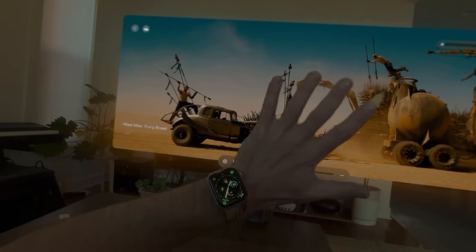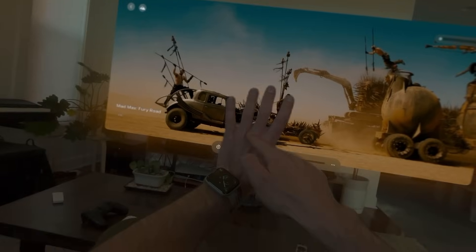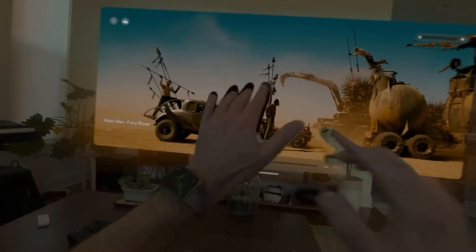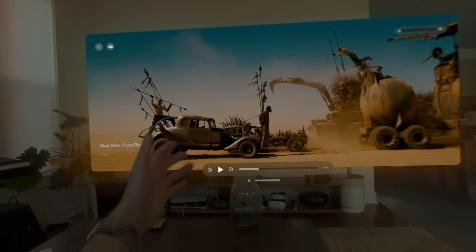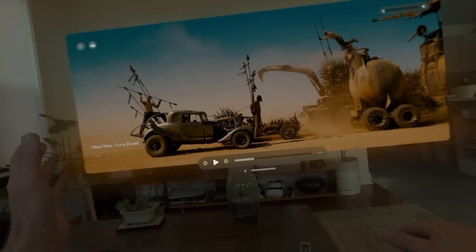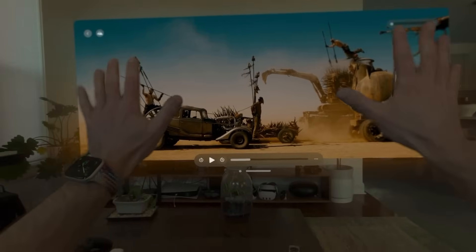It is not perfect, but it is pretty cool. The fact that the sensor array in this device needs to be able to understand that this is my hand in 3D and separate it from this virtual screen in real time at 90 frames a second — what's actually involved to do that requires quite a bit of tech: the R1 chip, the sensor array, etc. And it makes for a pretty smooth experience when you have your hands in front of the screen.